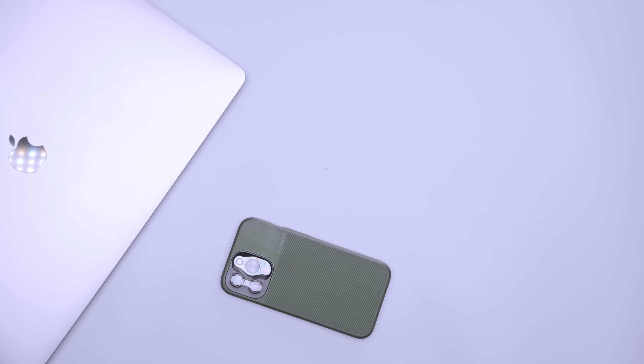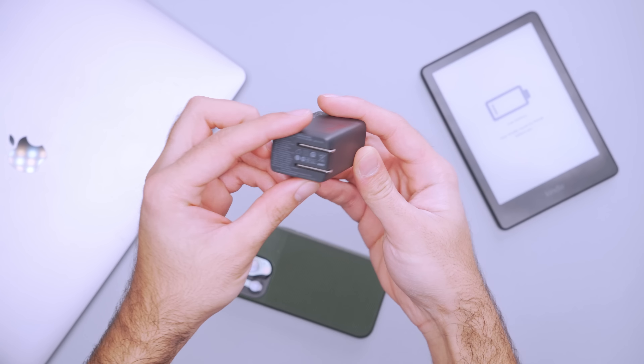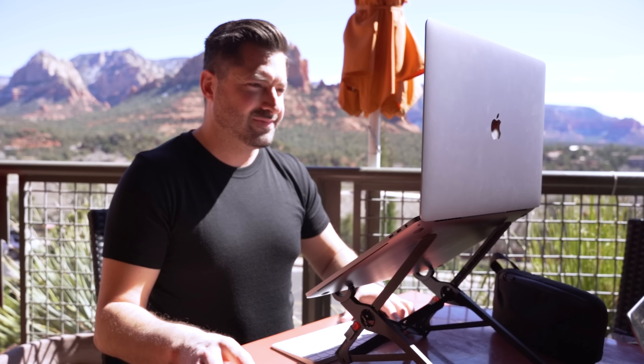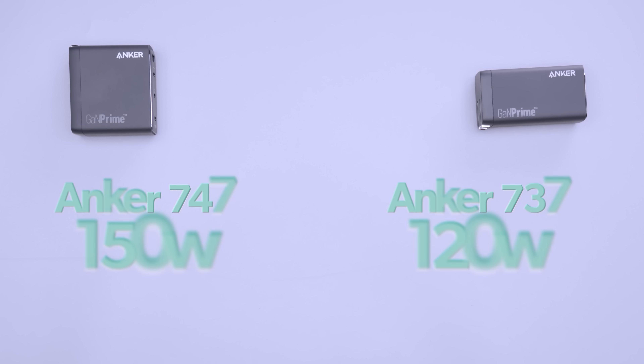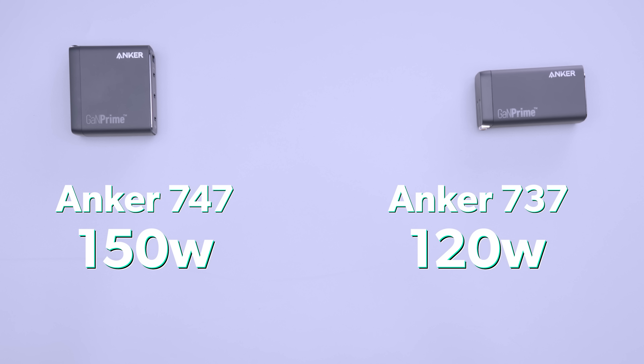Even with an extra plug, you still need a way to power all your devices. The Anker GaNPrime wall chargers have different sizes and wattage to charge different types of devices. At the time of this video, there are three standard wall chargers to choose from. For simple devices like your cell phone, tablet, and computer, go with the 65 watt 735 charger. If you have a more diverse setup that draws more power, try the 737 or 747 models, which are 120 and 150 watts respectively.